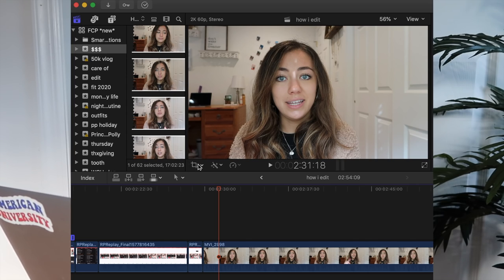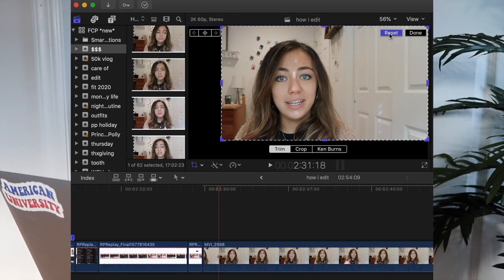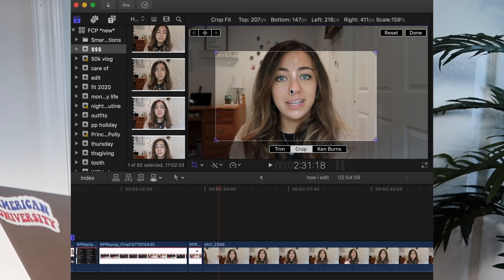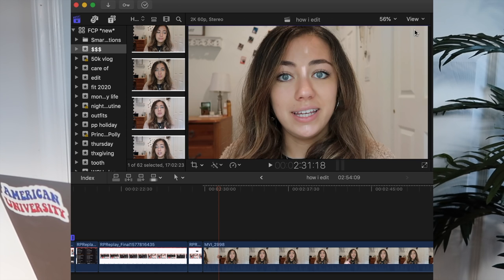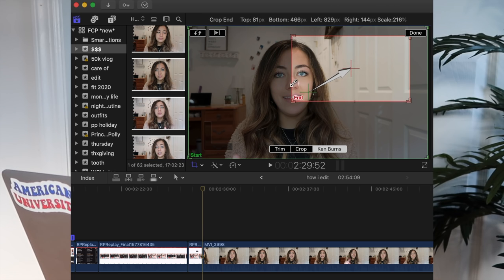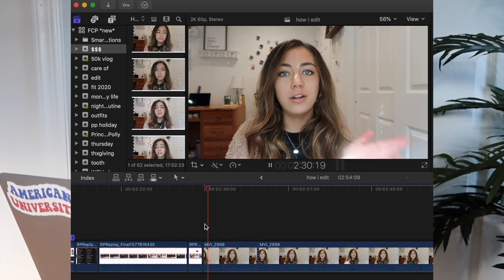Another thing I want to talk about is the effects I use. If you go to this little square on your screen, you can change things regarding the crop. If you change the trim, it'll trim the frame of the shot a little shorter. You can also affect the crop and make it much more zoomed into your face or whatever you want — it'll look like this. You can also use the tool called Ken Burns where you adjust the end frame so that when you play the clip back, it moves in the direction where you set the end frame. When you play it back, it looks something like this.